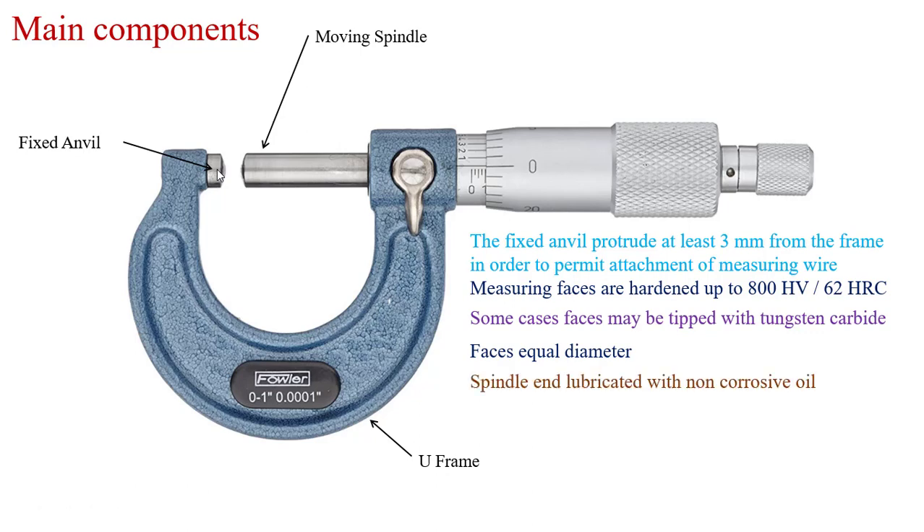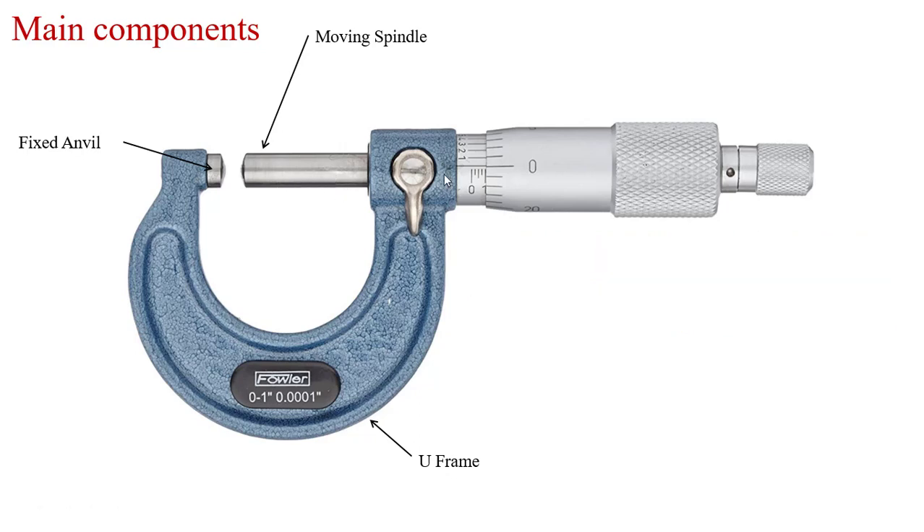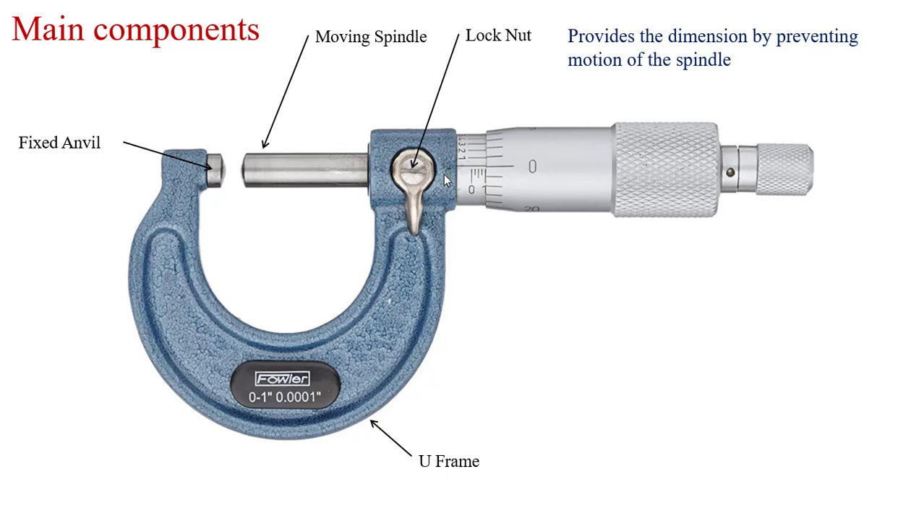The spindle is lubricated with non-corrosive oil for free movement between the bolt and nut within the sleeve. The lock nut provides dimensional stability by preventing the motion of the spindle. By locking this nut, the spindle will be locked, providing additional dimensional stability so we can measure accurate values.